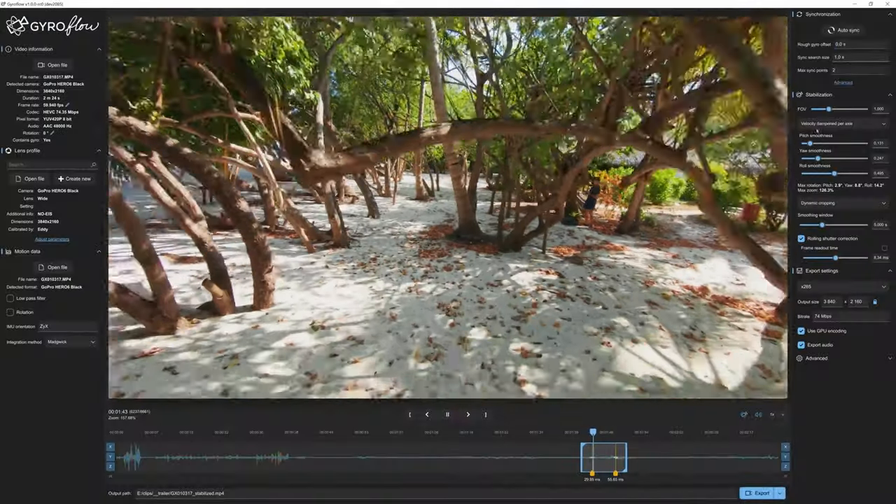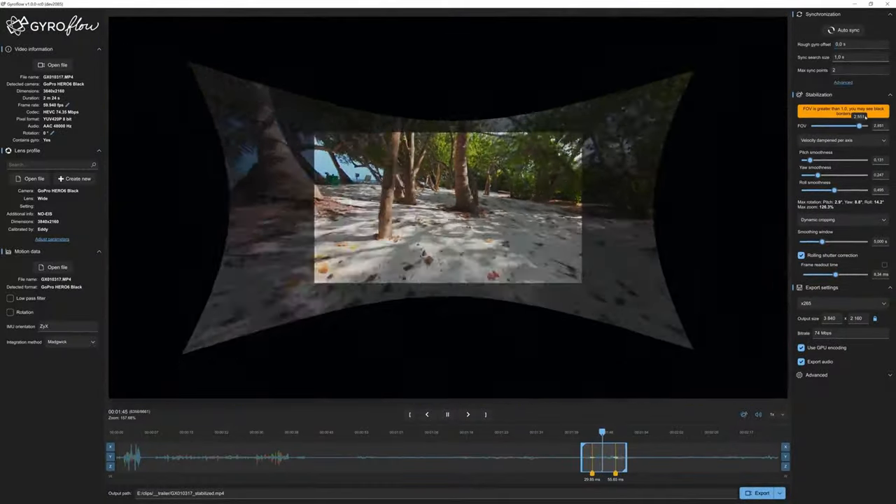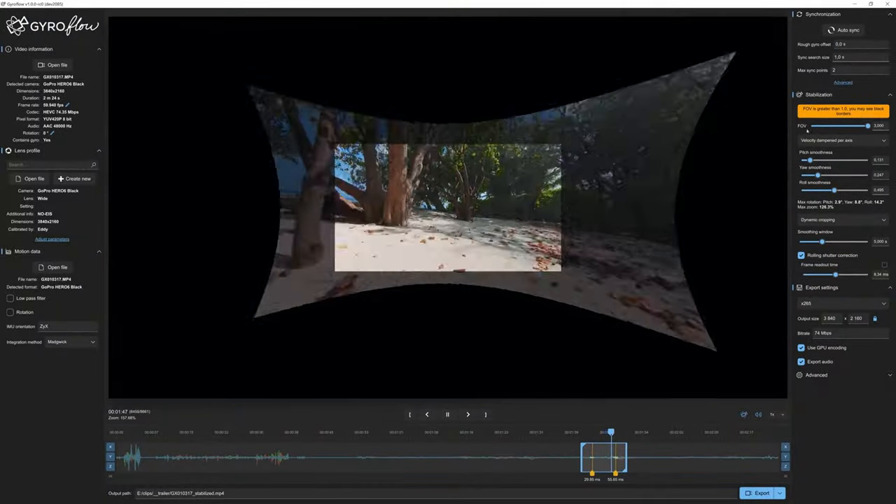The fifth new thing is that the Action 4 now includes gyro data, which is great if you like to add post-stabilization to your footage using programs such as Gyroflow. Gyro data isn't available in all shooting modes and is a little restricted at the moment, but that's something DJI is likely working to expand, so stay tuned for firmware updates.